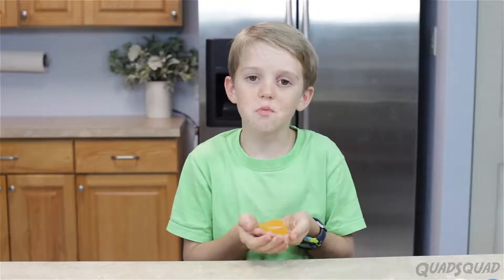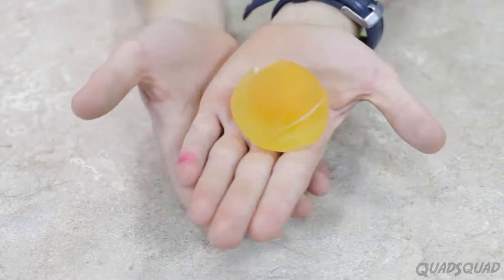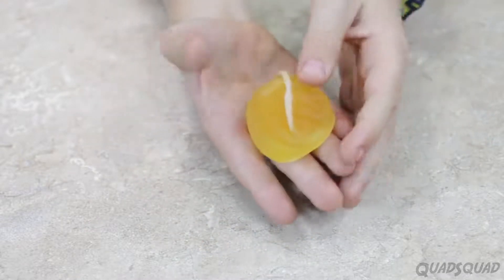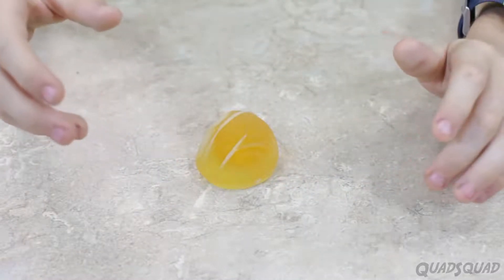This is what it looks like once most of the liquid has been removed. As you can see, really all of the vinegar is out and a lot of the liquid from the egg is out. It's definitely not bouncing anymore. So we took the shell off, which also added liquid to the egg, then we took the liquid out of the egg.